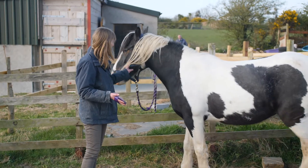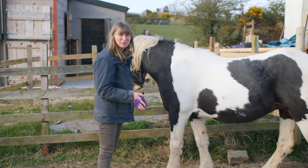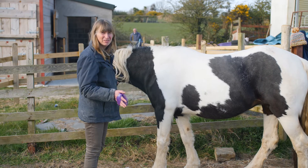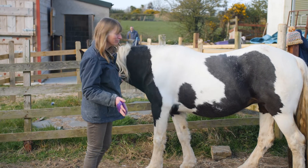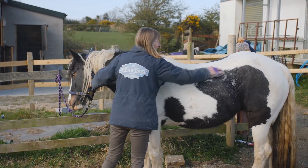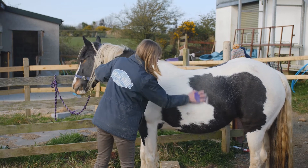We're going to try the rubber curry comb over an area that we've just put the metal rake on, and see how much more hair we get off. We're getting quite a lot more hair off with a bit of effort with the rubber curry comb.